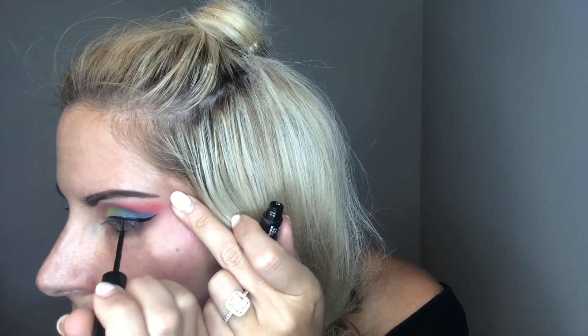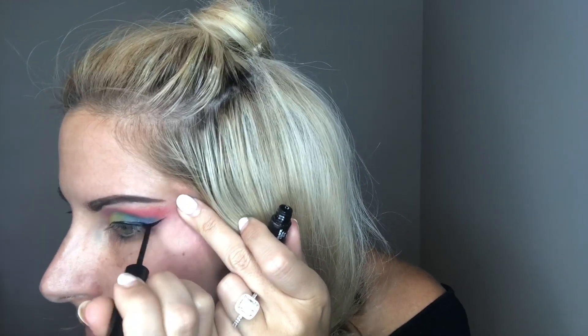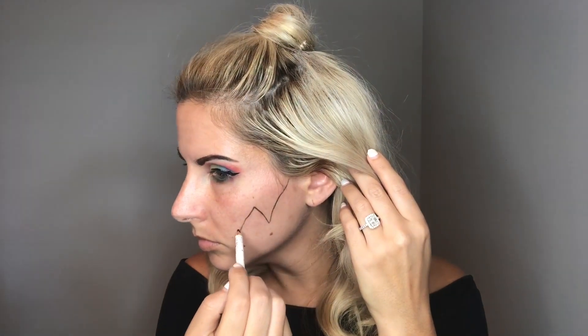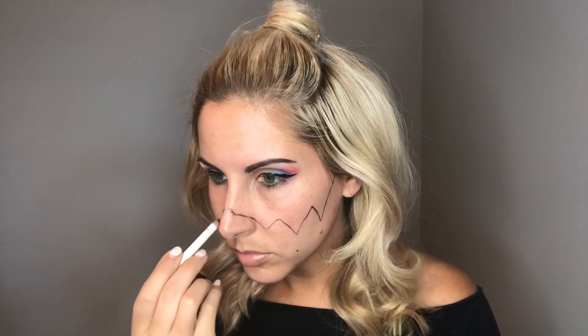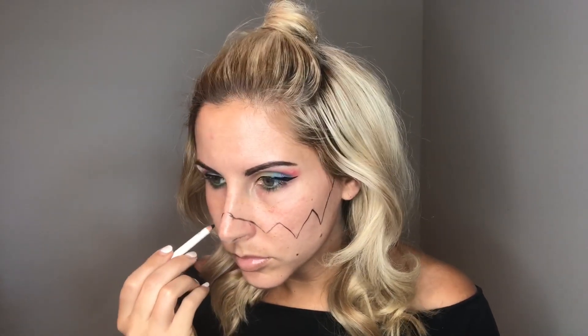Now I'm going to do the liner — this is also NYX and it's a really easy liner to do a wing. So I just line both of my eyes to create a dramatic look. Now this is a palette I actually got from Ulta for free, so I use that for a little bit of highlight. And now I'm going to trace the half face with an eyeliner pencil — super easy. This will give me just a guide of where I want to put my makeup.